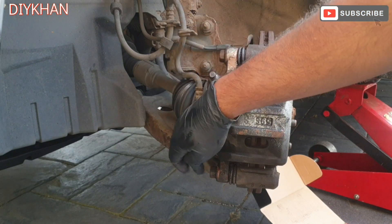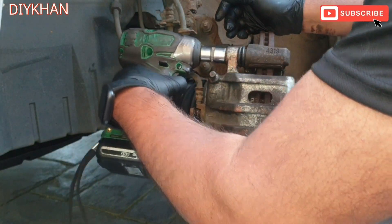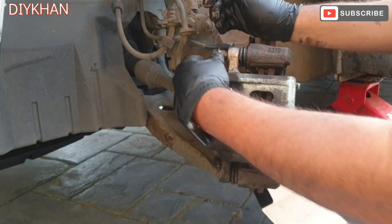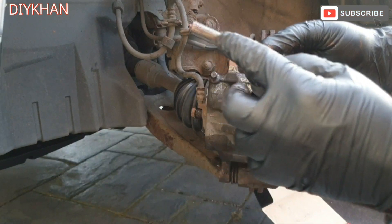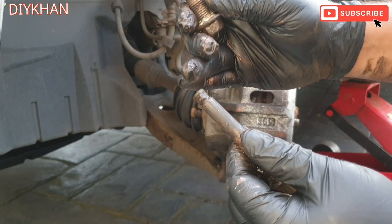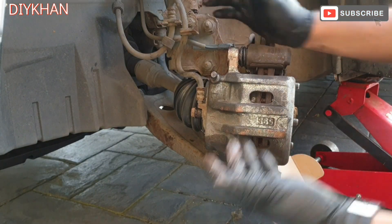Now we're gonna remove the guide pin bolts — two 17mm bolts. Notice the difference: the top pin is just a plain pin, the bottom one has got a groove where the rubber goes. On this guide pin, the rubber has already deteriorated inside the caliper clamp.